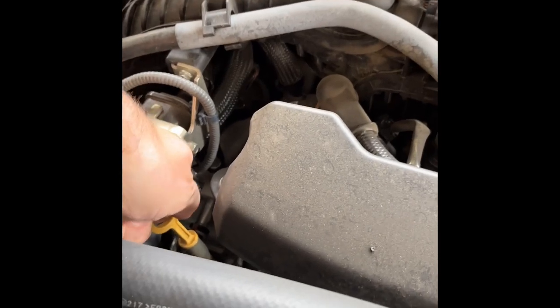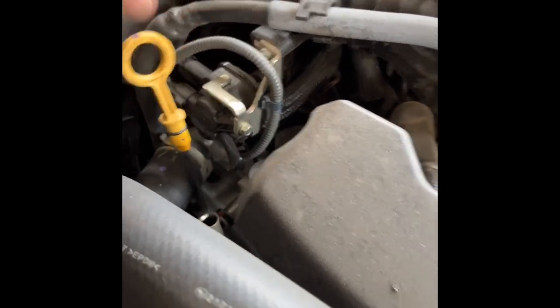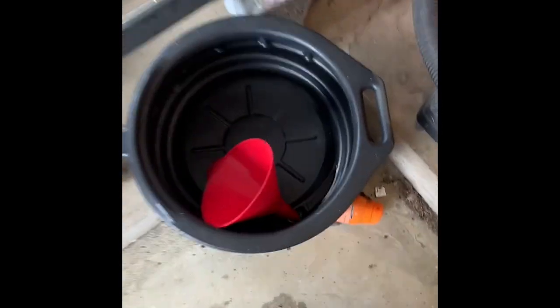That way the oil flows freely down into the drain pan. I always unseat the dipstick too — this is the engine oil dipstick right there — I'll unseat that just so there's a little bit more air; it'll help the engine oil flow down into the drain pan.